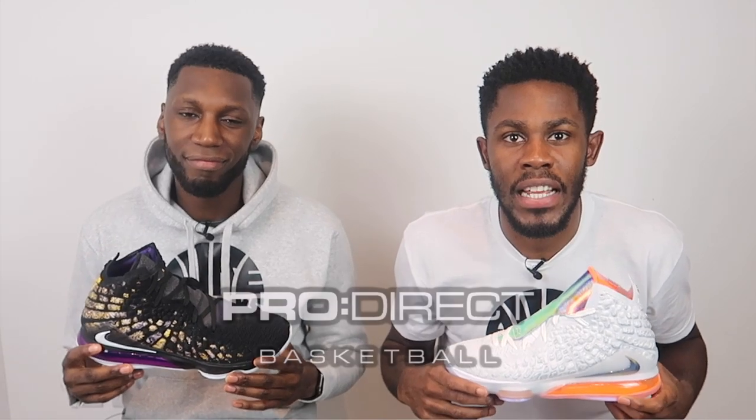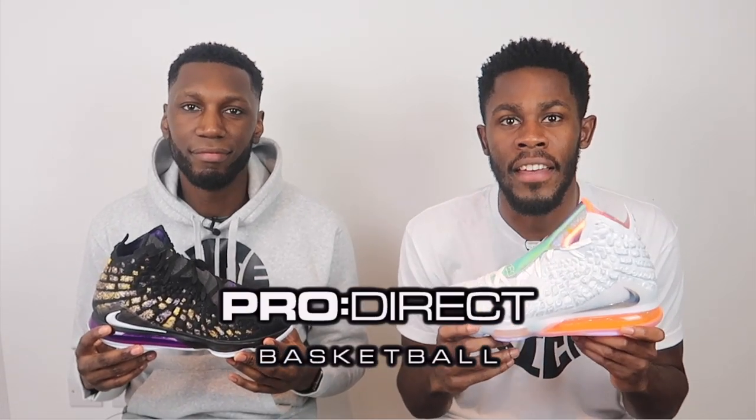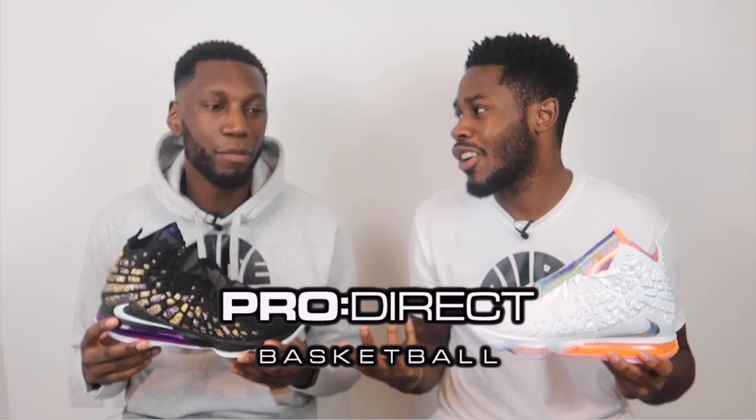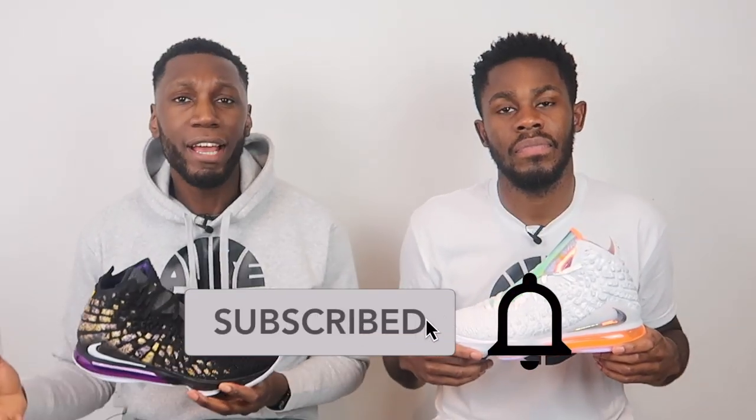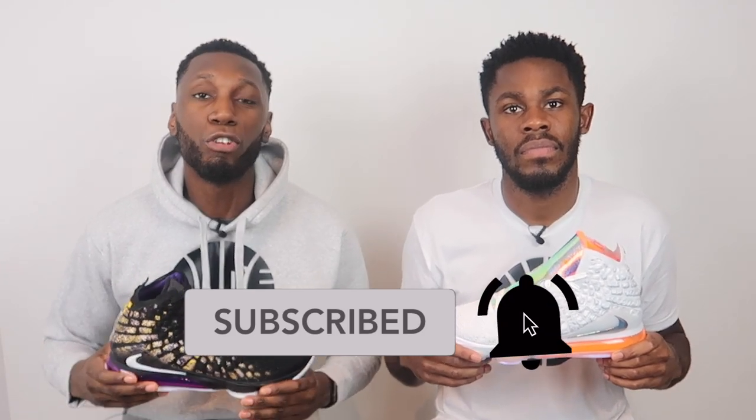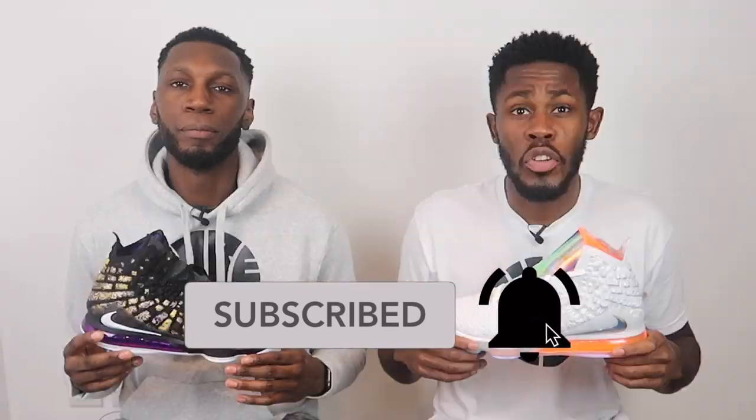Massive shout out to the plug, aka Pro Direct Basketball. If you'd like your pair of the LeBron 17s in many beautiful colorways, click the link in the description box below to the Pro Direct Basketball website where they will take care of you. Before you do that, don't forget to like, comment, and subscribe — comment down below what your thoughts are on the LeBron 17 and which colorway you might cop. Hit that red subscribe button and the bell next to it to get notified every time we drop a new video.